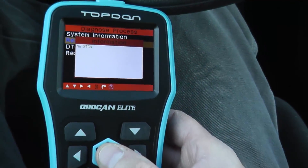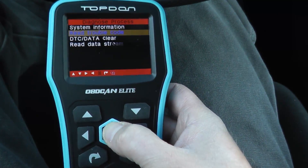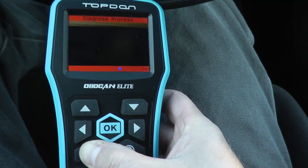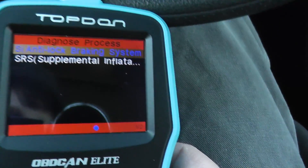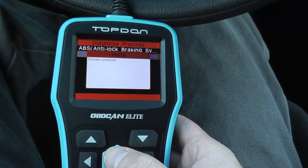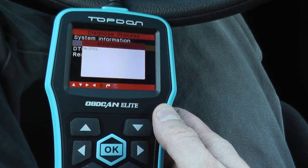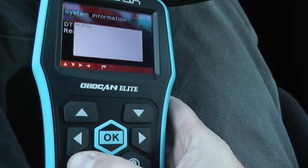In this case it should be blank — no DTCs. As you can see. If I click okay, we're out of this. If we check the airbag system, again no DTCs. So everything is in good shape here.